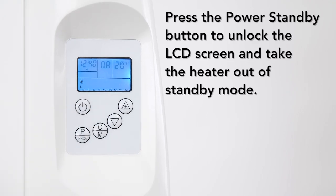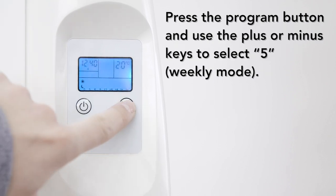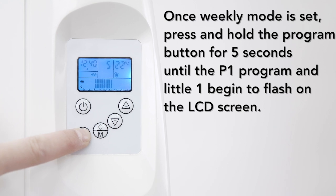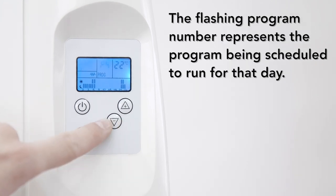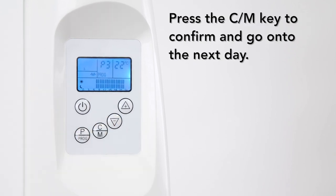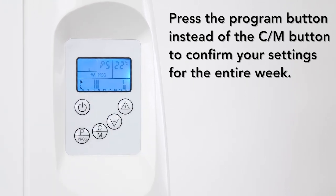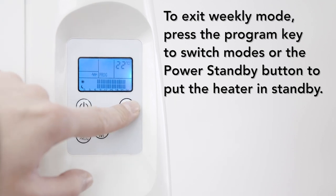To schedule a week in advance, press the power standby button to unlock the LCD screen and take the heater out of standby mode. Then press the program button and use the plus or minus keys to select weekly mode. Confirm your selection by pressing the program button. Once weekly mode is set, press and hold the program button for 5 seconds until the P1 program and small number 1 begin to flash on the LCD screen. The small number flashing on the left indicates the day being programmed, and the flashing program number represents the program scheduled for that day. Press the plus or minus buttons to select the program, then press the CM key to confirm and go on to the next day. Repeat this process until you schedule the program for day 7. Press the program button instead of the CM button to confirm your settings for the entire week — they will be stored in the unit's memory. To exit weekly mode, simply press the program key to switch modes or the power button to put the heater on standby.